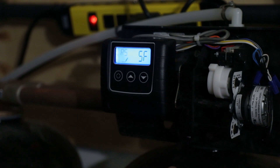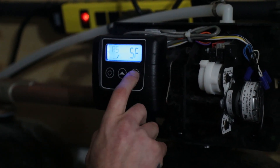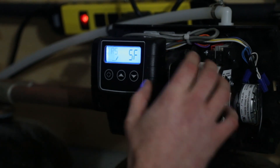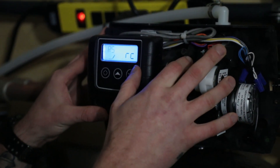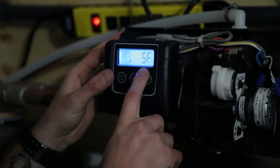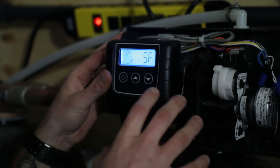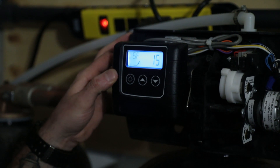RS stands for reserve selection and we want to do a safety factor here. When the valve comes online, it will display RC for reserve capacity — that's a fixed reserve capacity. We're going to hit the down arrow and change it to safety factor. I like to use this for both twin tank and single tank units. Far left key to advance.